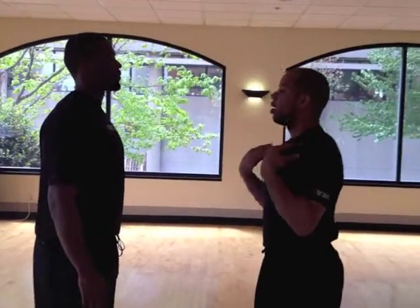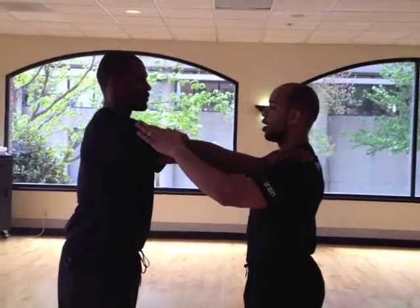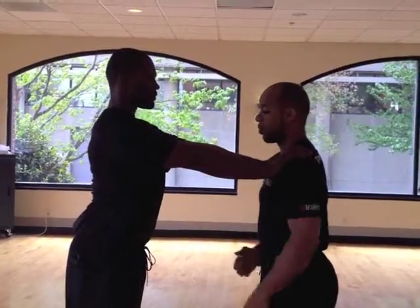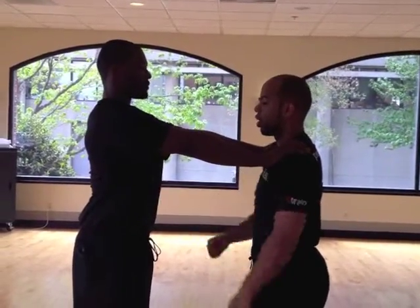Jamal, first thing I'm going to have you do is lift your arms up, straight out, press your hands on my shoulders, palms down. Go ahead and engage your shoulders, chest up, and engage your core. Right now you should be expanding your midsection, creating a pillar right into your midsection.